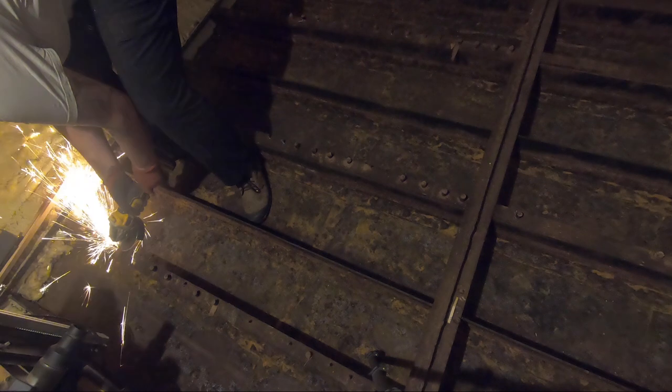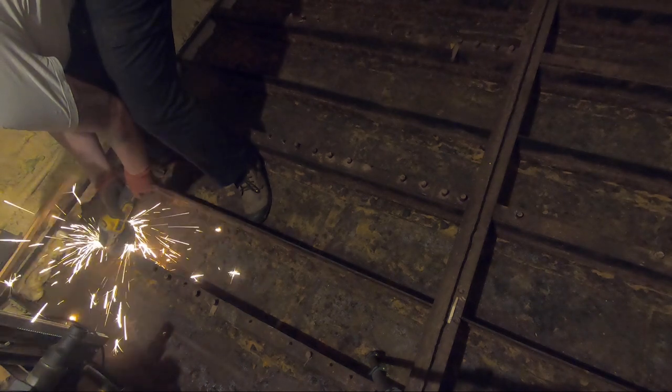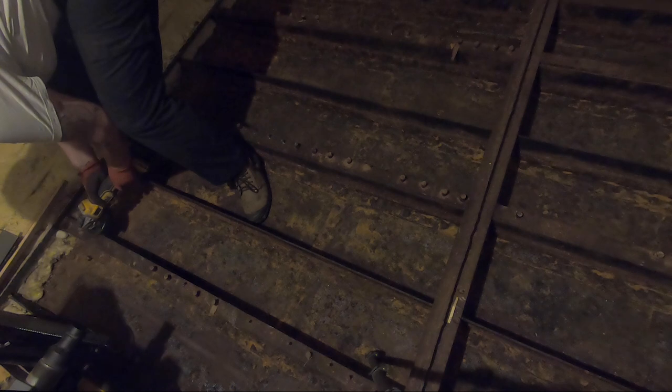The next job this week is to cut off all of these screws that were left after removing the floorboards. It's a pretty easy process but it is a bit smelly and dusty.